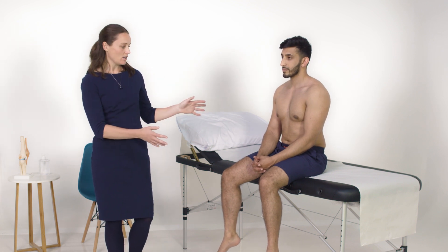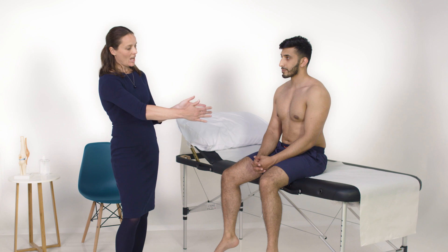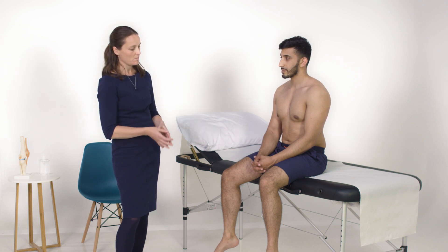To examine the thoracic and cervical spine, it's ideal to have the patient sitting on the couch, because this fixes the pelvis and ensures that the patient doesn't compensate by moving other parts of their spine.